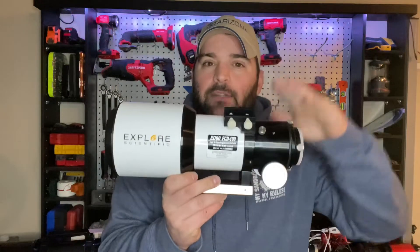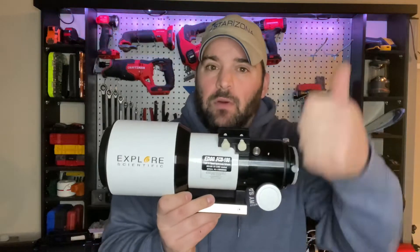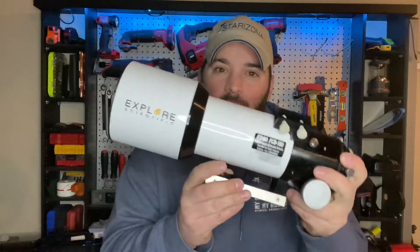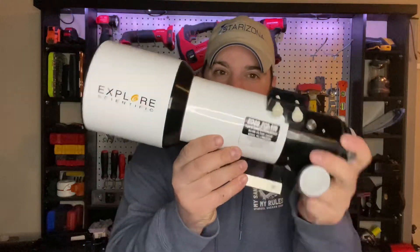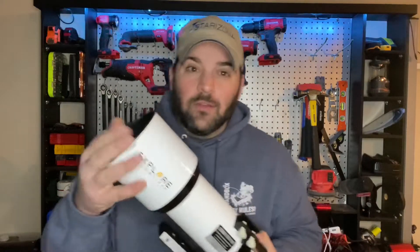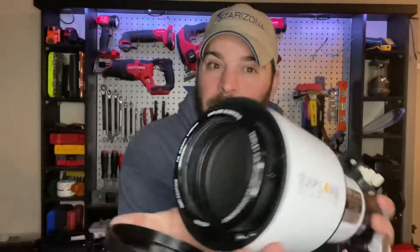This is a great entry-level scope for visual or astrophotography. And the other thing is, it's tiny — this thing is super tiny, it's like a newborn infant you just want to caress and cuddle. For under $1,000, this triplet can be yours at Explorer Scientific.